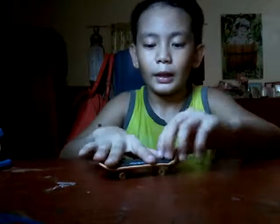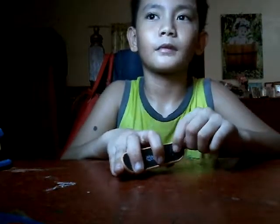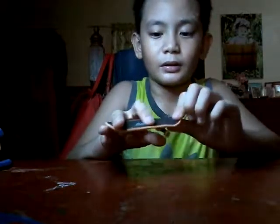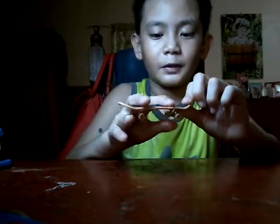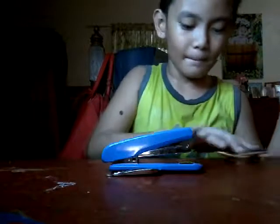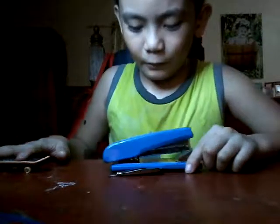So my middle finger, when I do it — it comes with my index finger. But when I do it here, it's not like dirty.